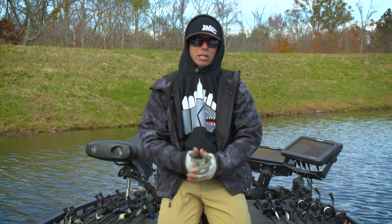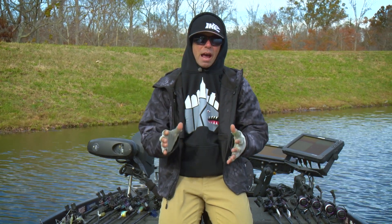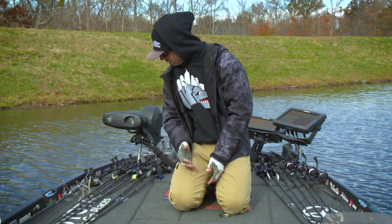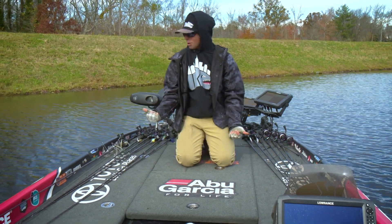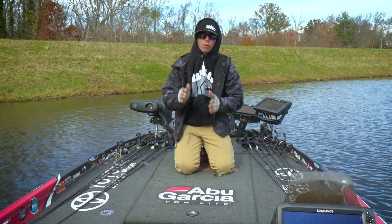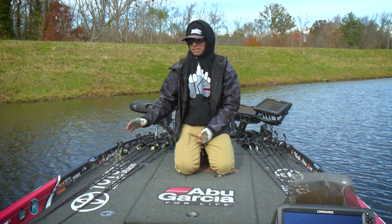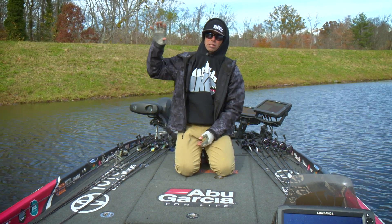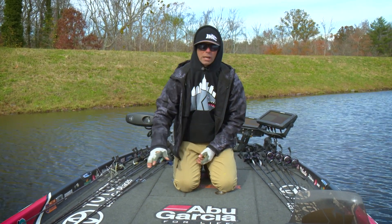Getting ready to start a day of fishing, and I want to talk a little bit about my mindset on how I'm going to approach this scenario. You're going to see I'm encapsulated here by rods — I've got six on my left and six on my right. The one theory I want to stress is I have baits and rods on my deck that cover top to bottom, from the top of the water column to the middle, all the way to the bottom.